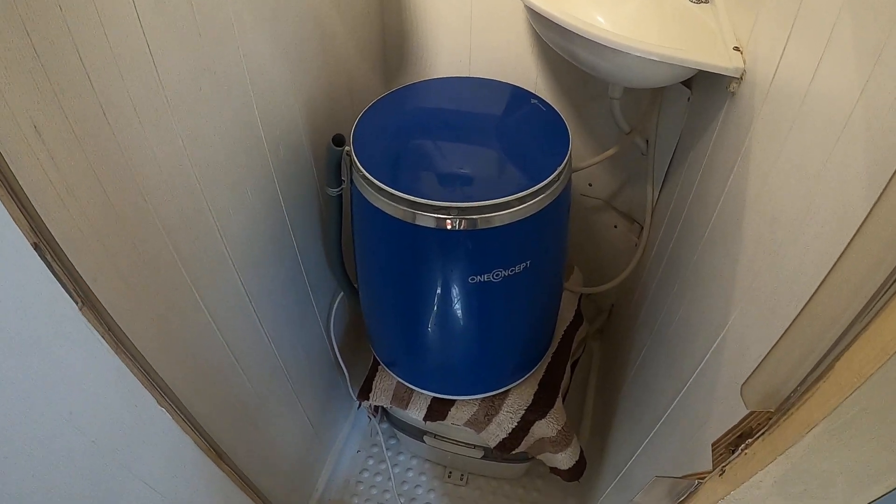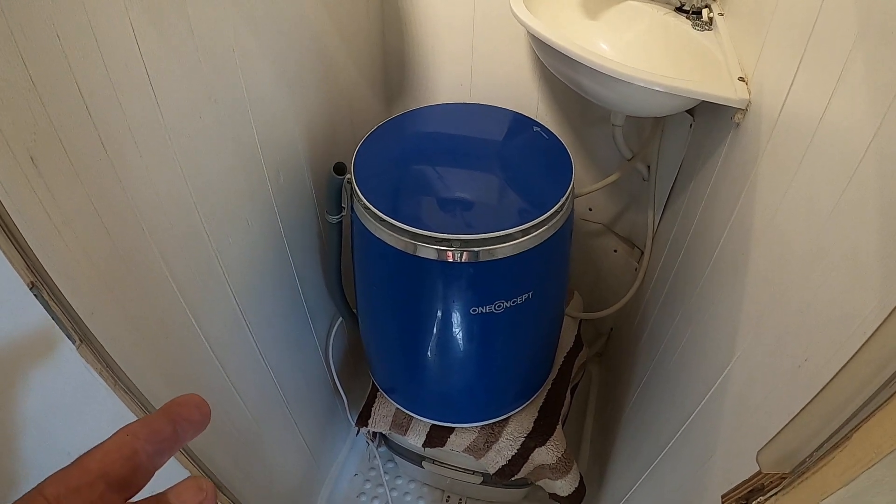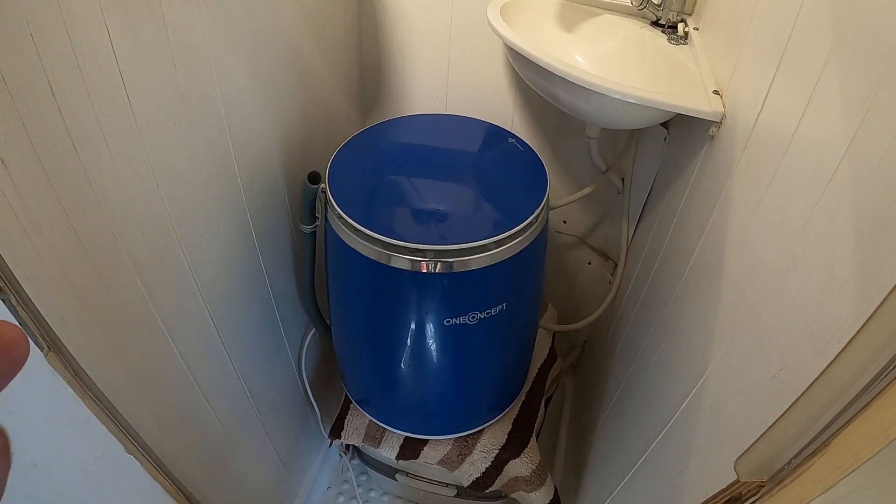But what a fantastic little thing — and usually this lives underneath the bed, so that's where we keep it.